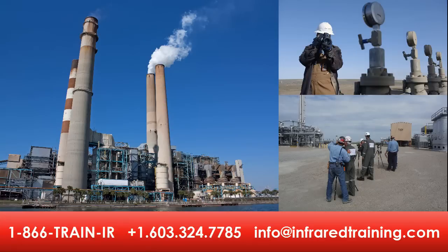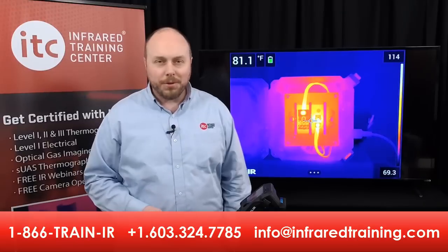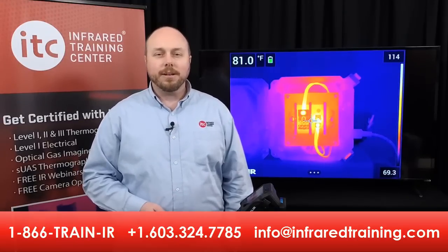Contact us to learn more and get a quote. And if you've already registered for a certification class, we look forward to working with you. Thanks for watching, and we'll see you soon.